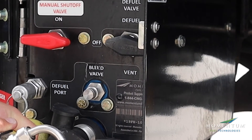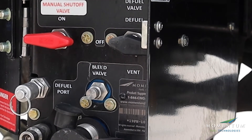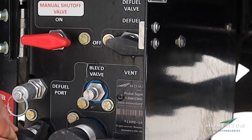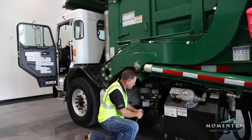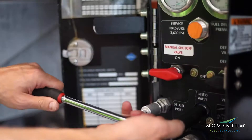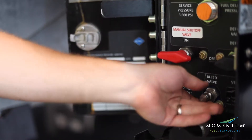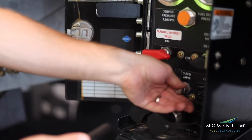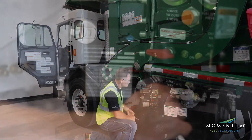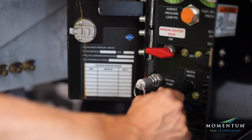Bleed valves are manual vent or drain valves. The knurled cap on the bleed valve is permanently assembled to the valve body for safety. Loosen the bleed valve with a 5/8 socket or wrench. To re-tighten, turn a quarter turn from finger tight. Snugging with a wrench ensures proper sealing.